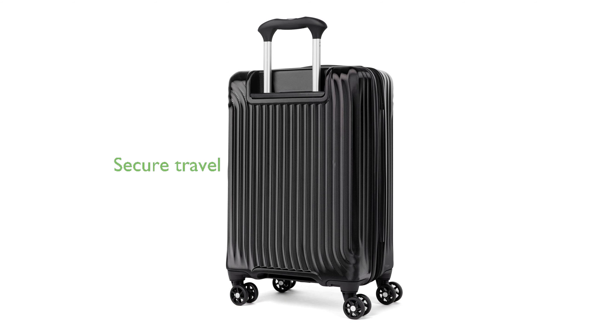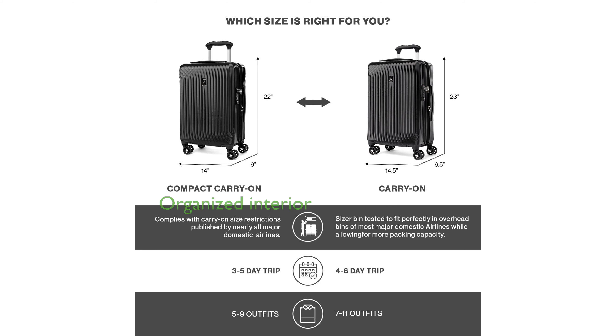A built-in TSA lock allows for secure travel, while the zippered expansion option provides additional packing capacity when needed. The interior of the suitcase features two zippered divider panels and a built-in accessory pocket to keep your items organized and secure.